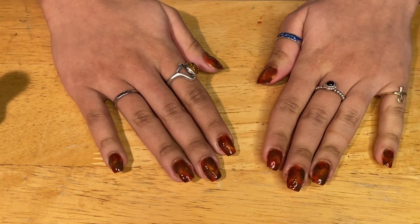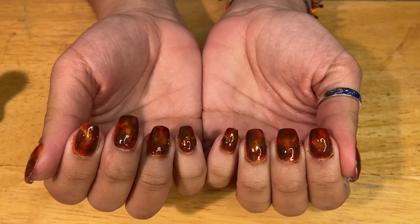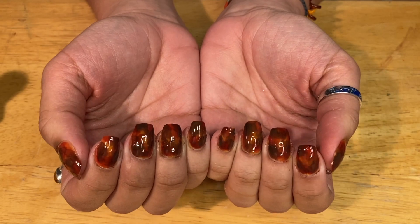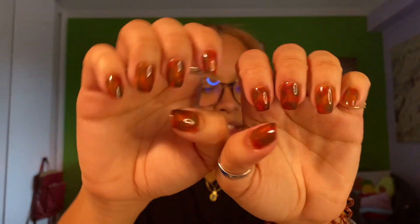And there you go — these are the results. Thank you guys so much for watching. I hope you really liked it and I hope you liked the results. If I could change anything, I would do one less layer. I do think that they turned out a little dark — I wish they had turned out a little bit lighter and more sheer. But all in all, I think they turned out pretty great. I'm super excited, I love the shape and I love the length. I'm a fan. Let me know what you guys think — would you try out this design?